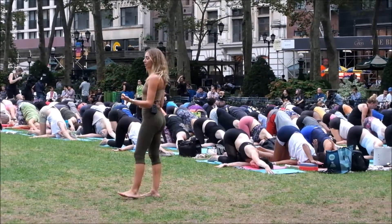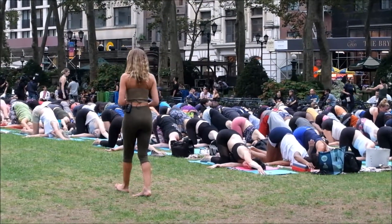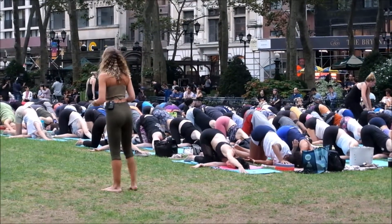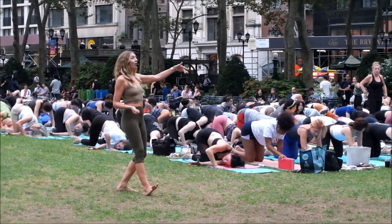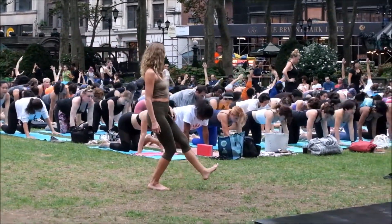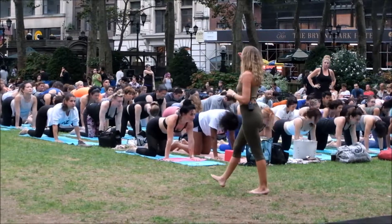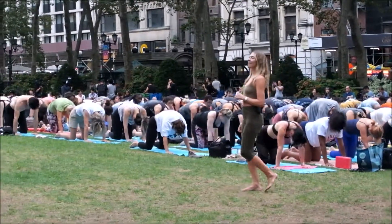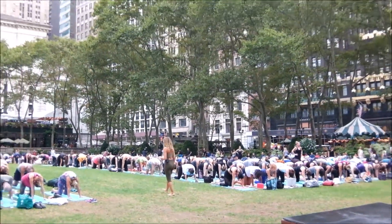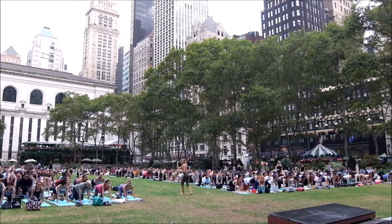Still feeling the legs and feet underneath you, settle the gaze of the eyes — coming back to this idea of being with whatever arises. Walk your right hand back, press it down, unwind, reach the left arm all the way up to the sky. Exhale, both palms underneath the shoulders. Inhale, arch into a cow pose — drop the belly, lift the chest. Exhale, round the spine, pull the belly up and in. Two more like that: inhale cow, exhale cat, press the floor away. One more inhale — nice arch of the back body — exhale, round into a cat.